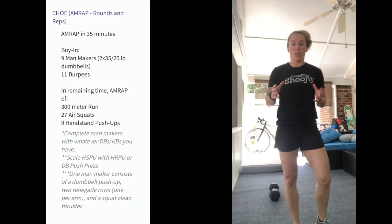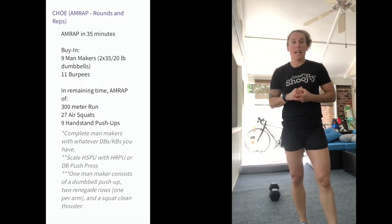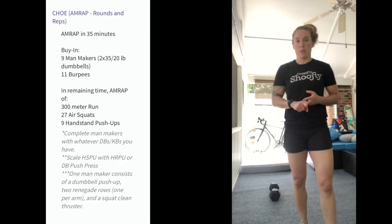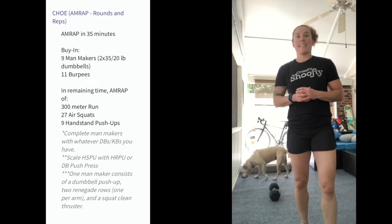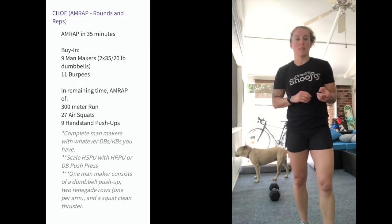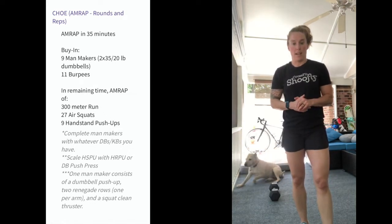We're going to start off with the workout Cho. This workout is going to be 35 minutes long. It has a buy-in of nine man makers followed by 11 burpees. In the remaining amount of time you're going to be doing a 300 meter run, 27 air squats, and nine handstand push-ups. If we do not have handstand push-ups, we'll be replacing those with hand release push-ups. 35 minutes of solid work ahead of us.